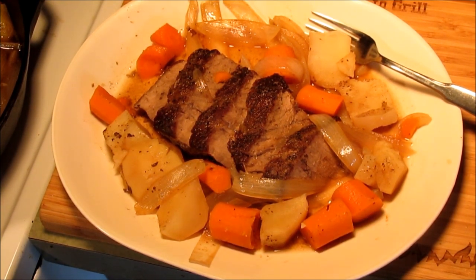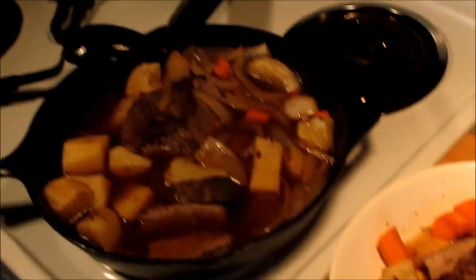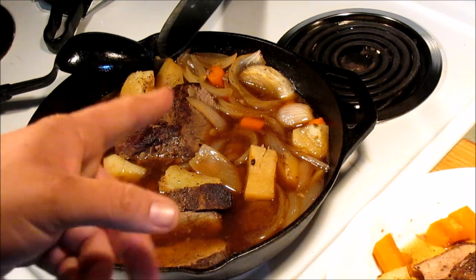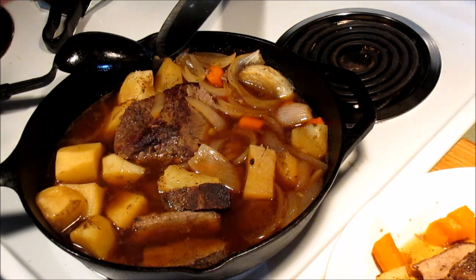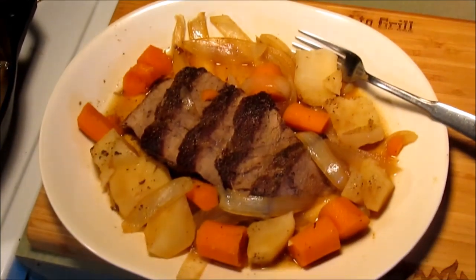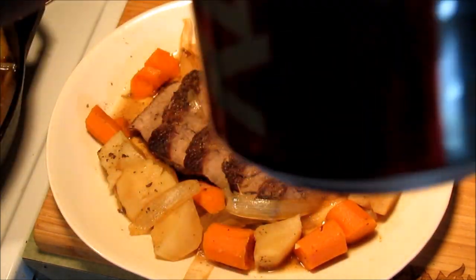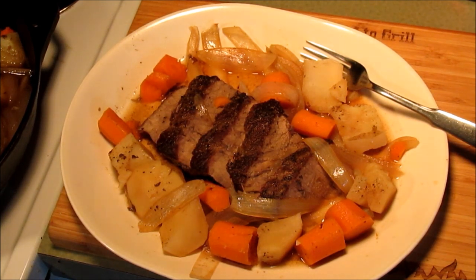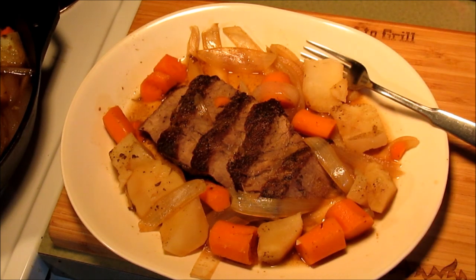Well, that was it — pretty short video. I don't want to bore everybody. Still got a bunch left over there in that cast iron pan. And that's another reason I like doing this one-pan cooking: you don't have to mess up a lot of dishes. Cooked everything in that one cast iron pan and you can cook up something pretty damn good. As always, if you stayed to the end and watched it all — cheers, and we'll see you next time. Bye bye guys.